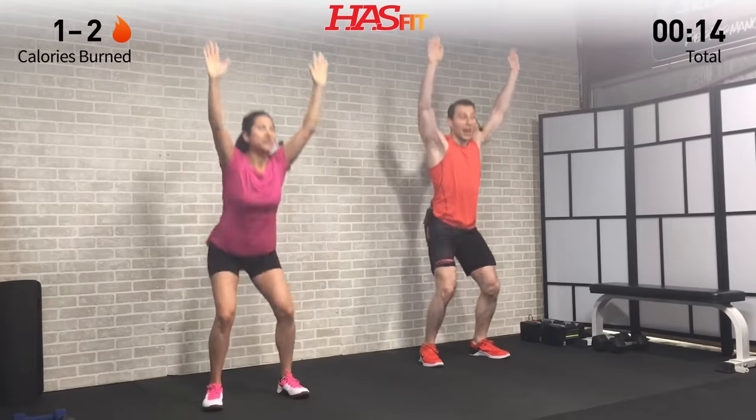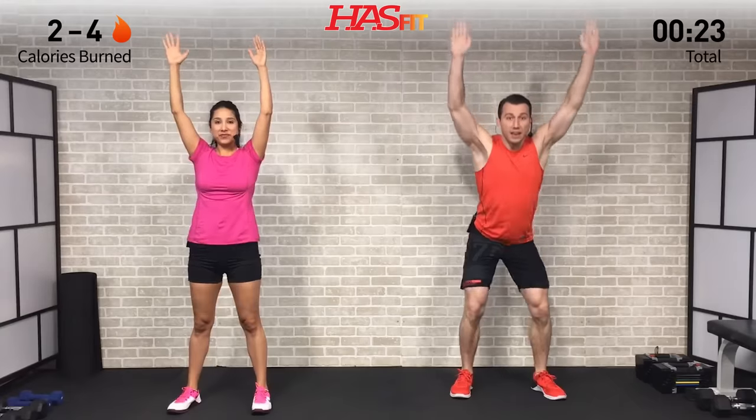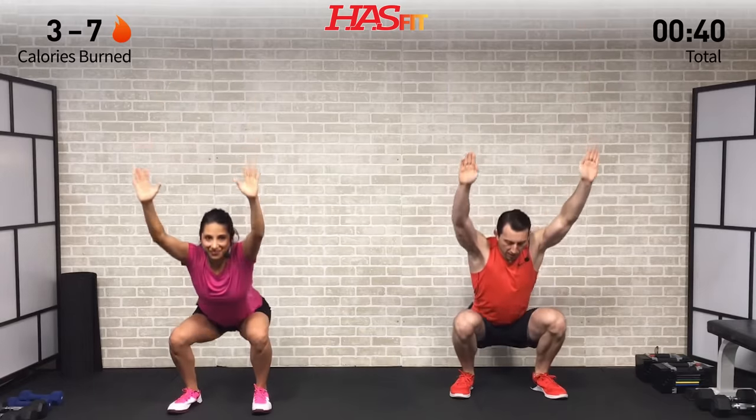The first warm-up move doesn't require any equipment — we're going to do an overhead squat to get your heart rate up and work on mobility. Feet are shoulder-width apart, arms straight up overhead. Anytime we squat, break at the hips first then bend at the knees, trying to keep a nice straight line from your fingertips down to your hips. Back nice and straight, core stays tight, head in a neutral position.